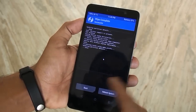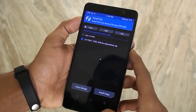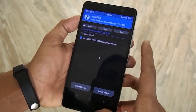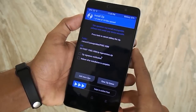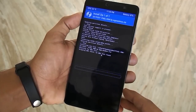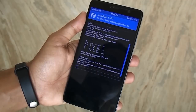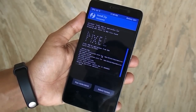Once done, go back, go back, hit Install, and locate the ROM file in your storage. Then swipe to confirm flash and wait. Once complete, hit Reboot System.